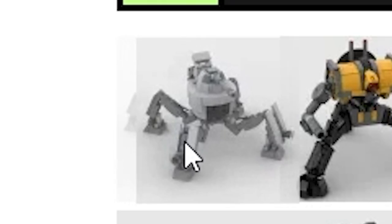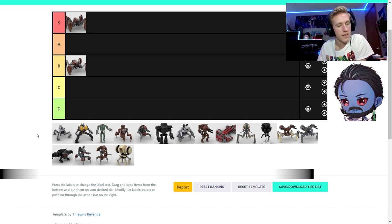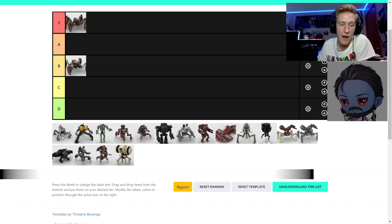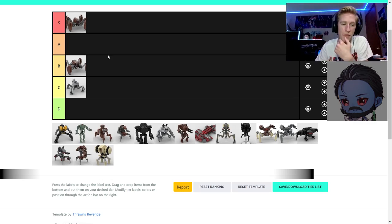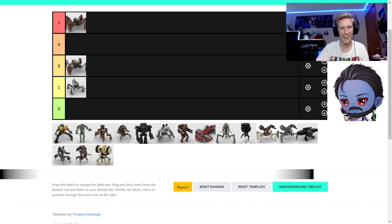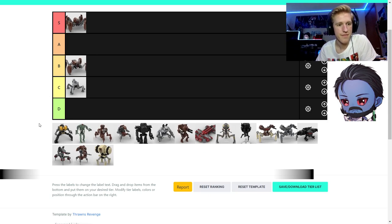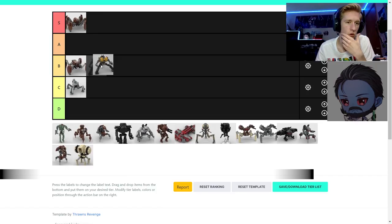I don't know what this droid is. That's the advanced dwarf spider droid from Republic Commando. In terms of how it looks, I don't really like it, so I'll put it in C. Then there's a droid from Knights of the Old Republic — the Annihilator droid, which is massive. It's got a fun color scheme and I like large models. I'll put it next to the crab droid, maybe above it because it's bigger.